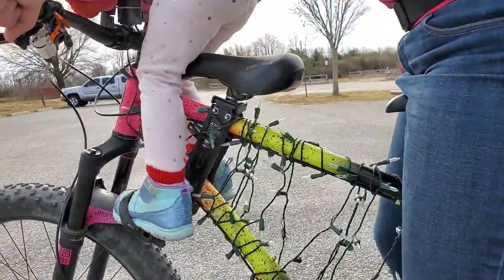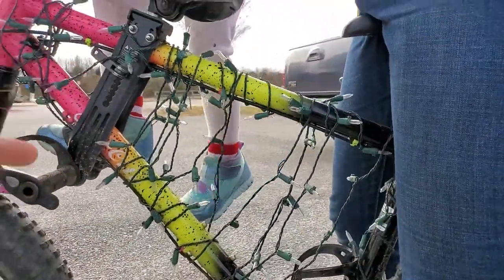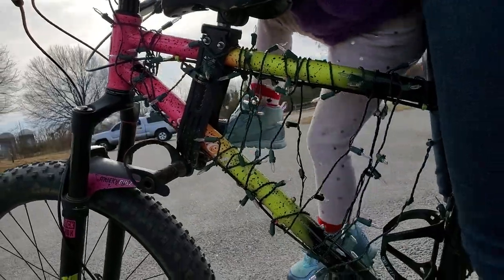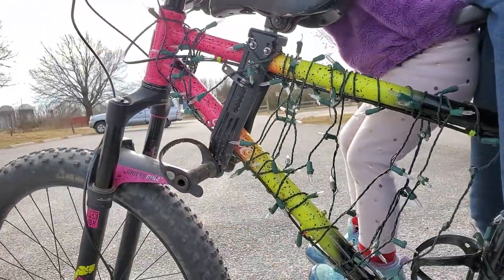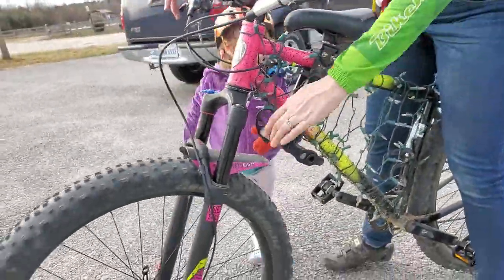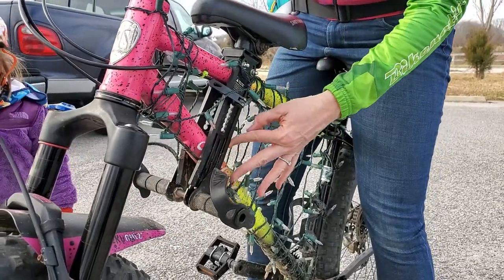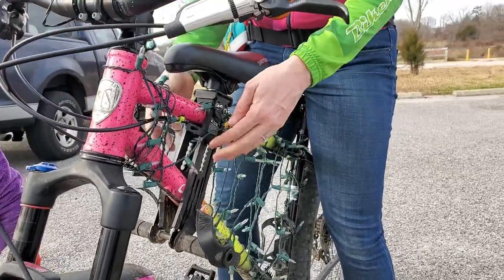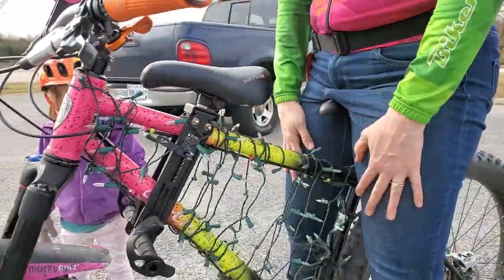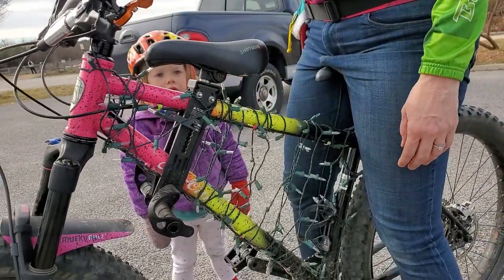This thing slides up and down depending on your frame size — that's how you get it nice and secure. Is there rubber underneath so it doesn't scratch the frame? Yes, there's rubber right there. This cinches it down nice and tight, and then you adjust the angle and tighten it. It doesn't really come up and down, but that's fine.